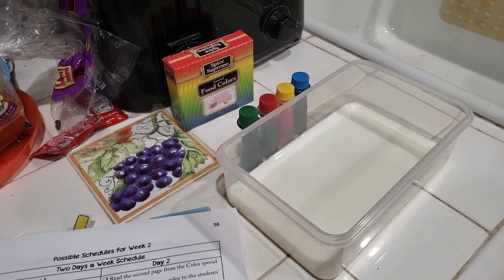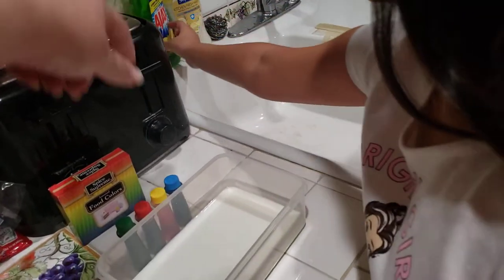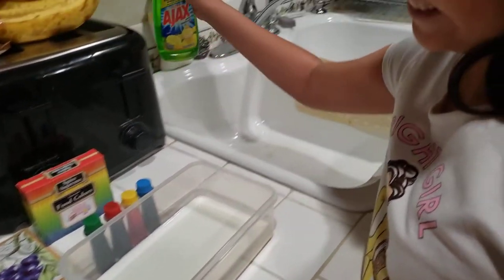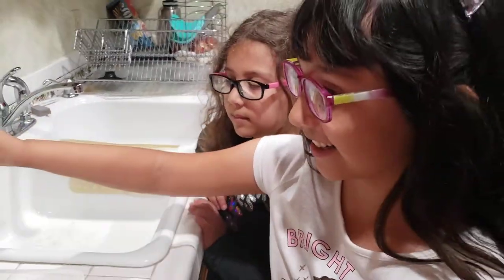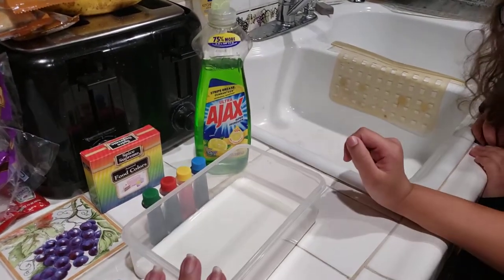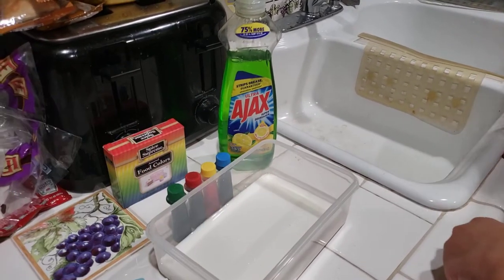We also need the liquid soap. Can you please hand me the liquid soap and put it here? Thank you. Say hi to the camera. Hi. So we have our milk, our container, our dish soap, and our food coloring.